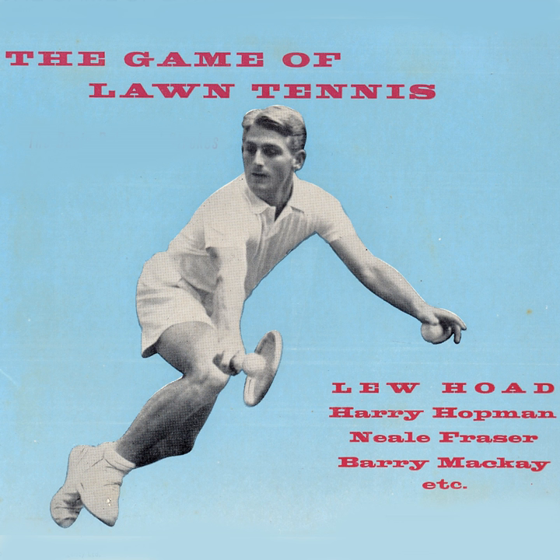Fraser's serving again. Whose point would it be if he served from the wrong court? If he serves from the wrong court and the mistake is not discovered until after the point is completed, the point stands and the next service is made from the same court. But if he serves a fault when serving from the wrong court and then realises his mistake, he's allowed only one more serve into the correct court. That's right, isn't it, Lou? Quite right.